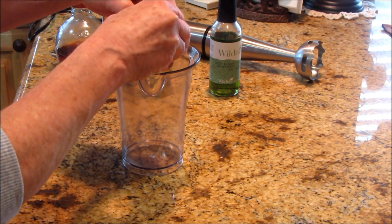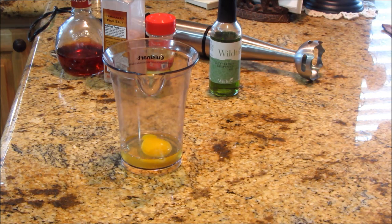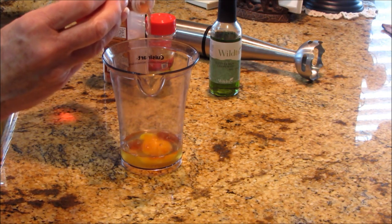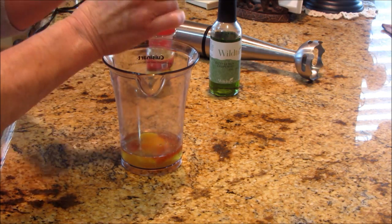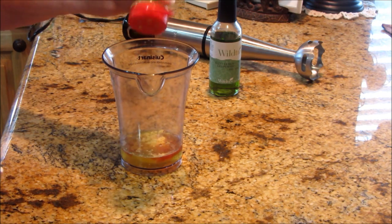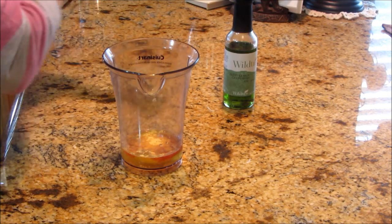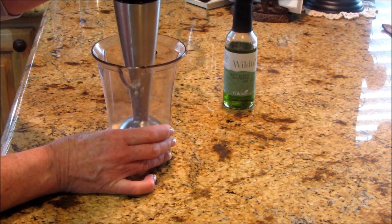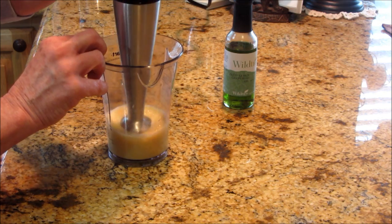I've got a whole, organic, fresh, cage-free egg. Now, some people only use the yolks, but I'm going to use the whole thing. I'm going to do a splash of vinegar — because I like a little vinegar tang to mine — some salt, and a little tiny bit of dried mustard, maybe an eighth of a teaspoon, because that will give it a little added flavor. Now that I've got my machine going, I'm going to give this a whirl in the bottom of this container. I really feel like I've got a good blend on that.